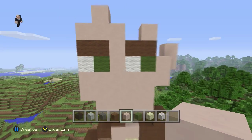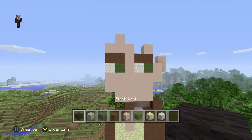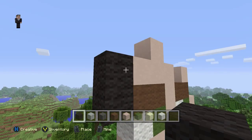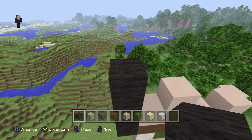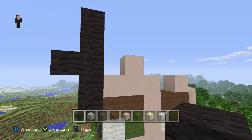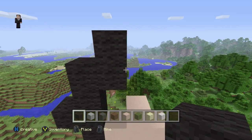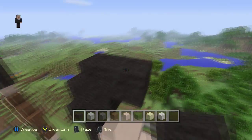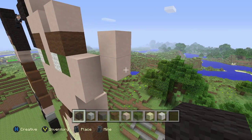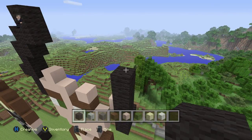So now back to this guy. After we did his face, his chest, his pants, his shoes — or socks — we can do his hair. We're going to grab our black wool and place one, two, three, four, and five blocks. Right here place one block that sticks out. Then starting in here, place two blocks and then two more blocks. Then go over to this side — actually no, let me do this right because I forget how many blocks.